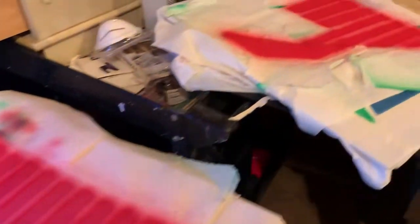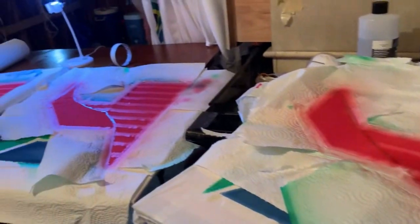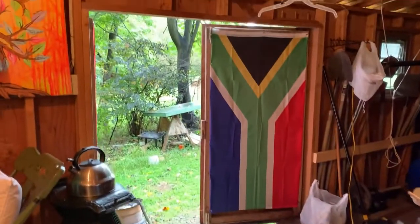We've got three shirts here in the works. It's still raining.